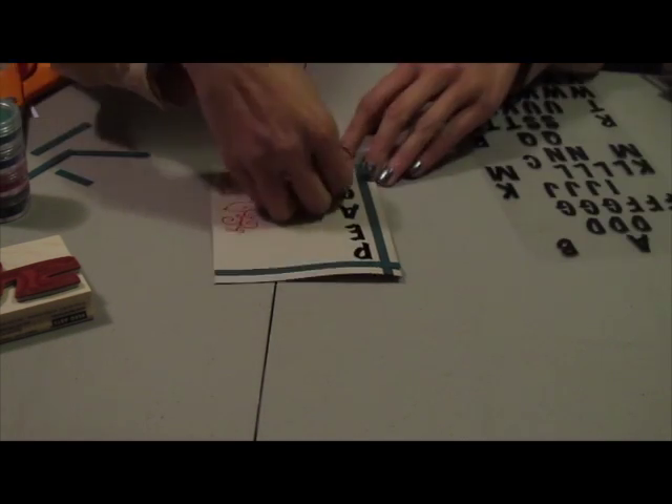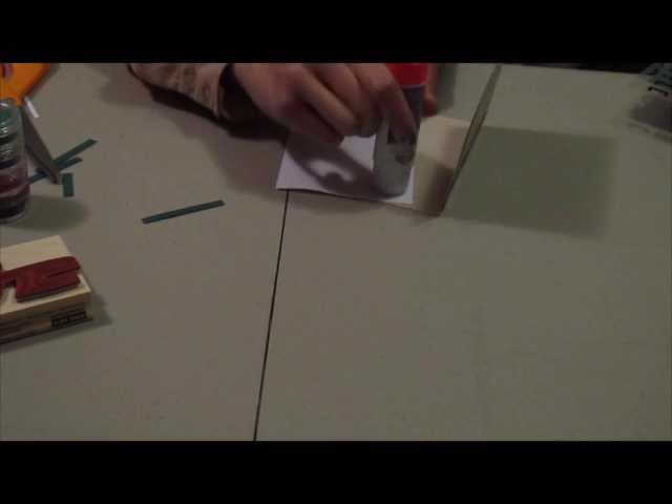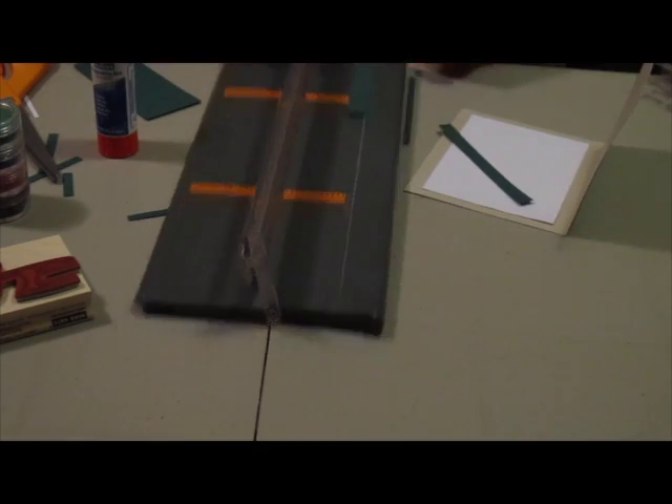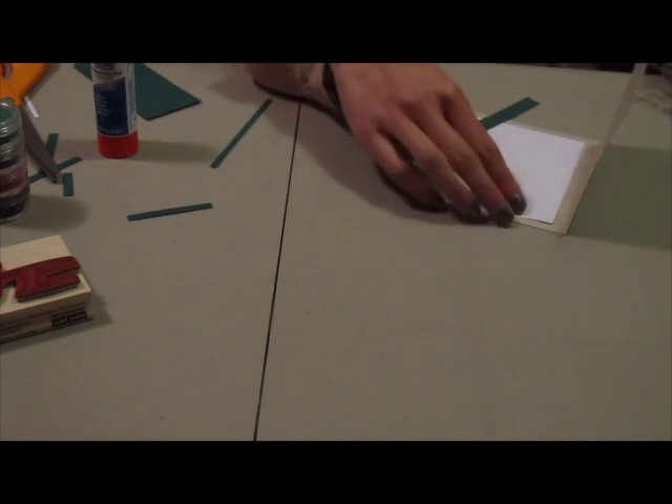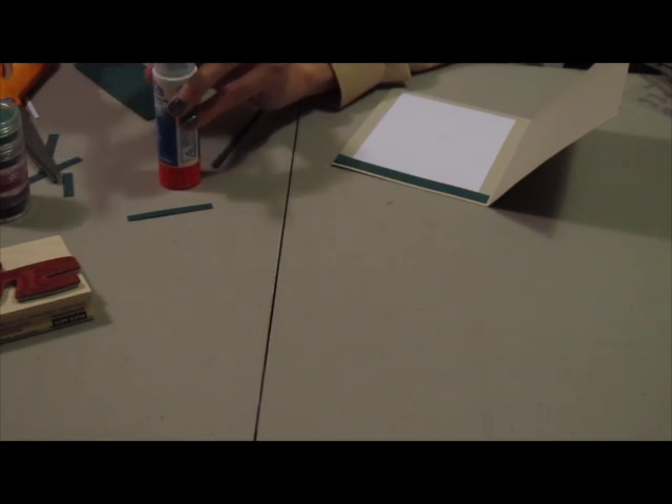Now with some letter stickers that I got from the dollar store I'm just sticking on the word 'peace' along the side of the card. To add a little bit more to this card I just cut out a white piece of card stock and I'm gluing it on the inside. Then I'm cutting out green strips of paper and gluing them on the top and the bottom of the white piece of paper that we just glued on.